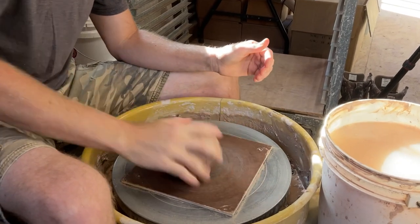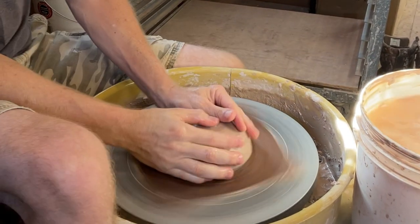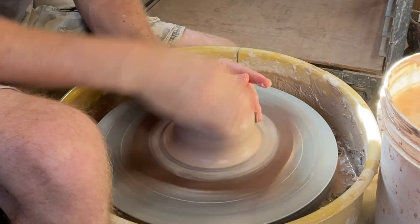Today I'm going to make wood firing piece number one for wood firing number nine — a side-fired bottle, probably two to two and a half pounds. I'm also going to make several leaves for this firing because I love the way they turned out in the last firing. That's what we're doing today, so let's go.